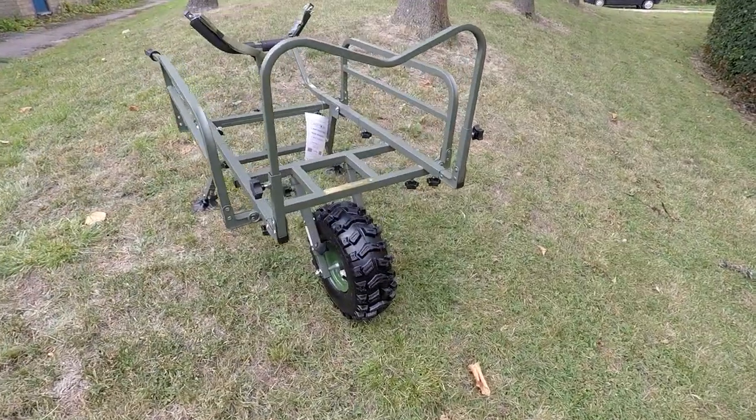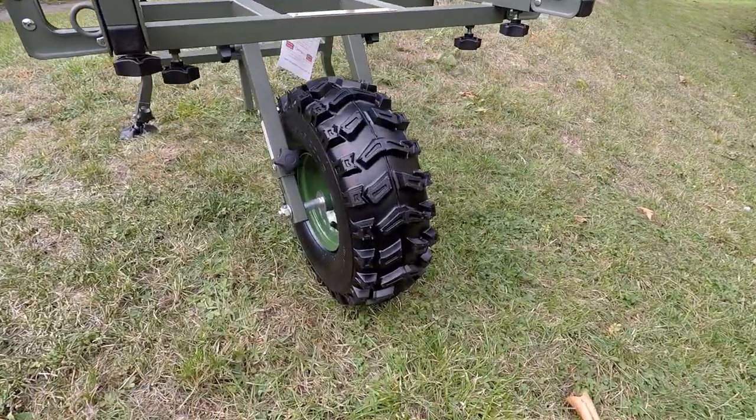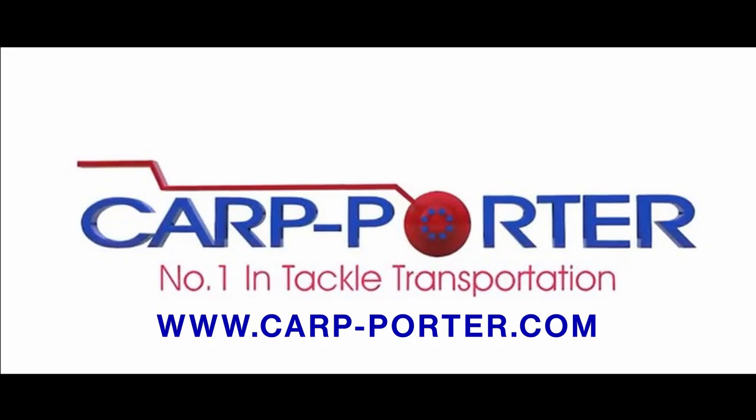And now you've got the Fatboy Mark II. This kit is now available at kartporter.com or approved stockists.